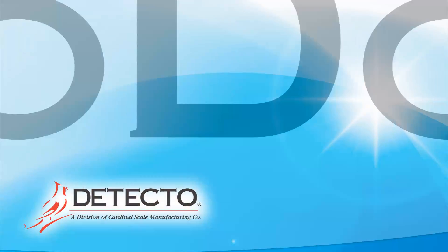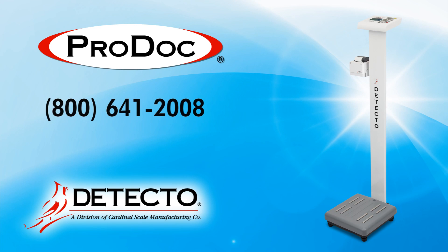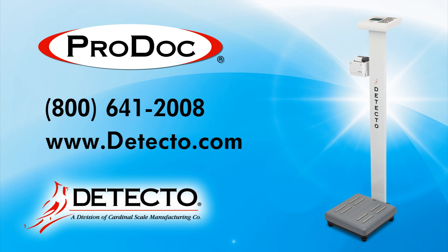For more information about Detecto's body fat analysis scales, please call 800-641-2008 or visit us online at www.detecto.com. Detecto has been building a better way since 1900.